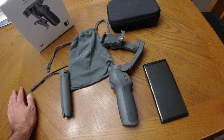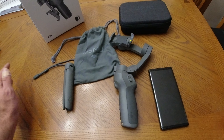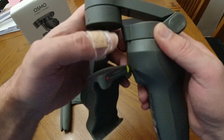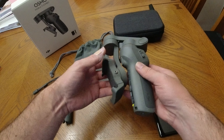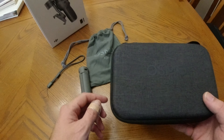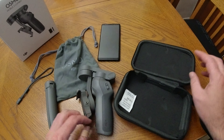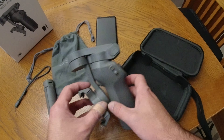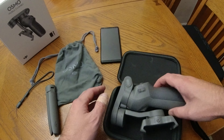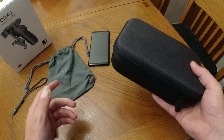I did already unbox this. Inside the box you'll get the actual gimbal itself, which folds up and down to give you that nice compact feel. This goes inside the case, which only comes with the combo pack. It's a really nice case — it's got some Osmo DJI branding on it, very nice material. And of course you've got your silica gel. This just fits right inside, and then this flips up and you're good to go.